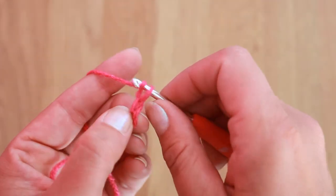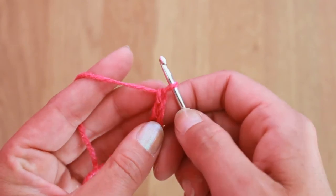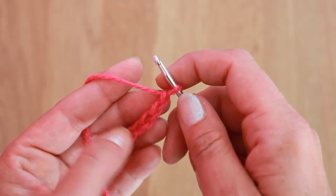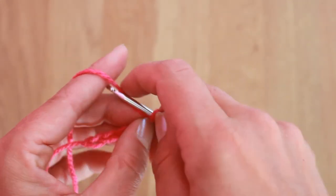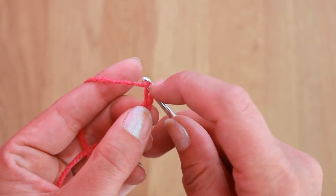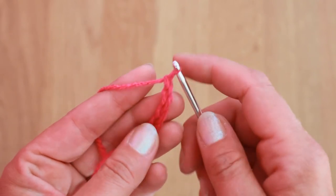It is very, very easy but it might need some practice, especially if you want your chains to be nice and tidy. Yarn over the hook and the hook holds your yarn just here, so it's easy to pull it through.